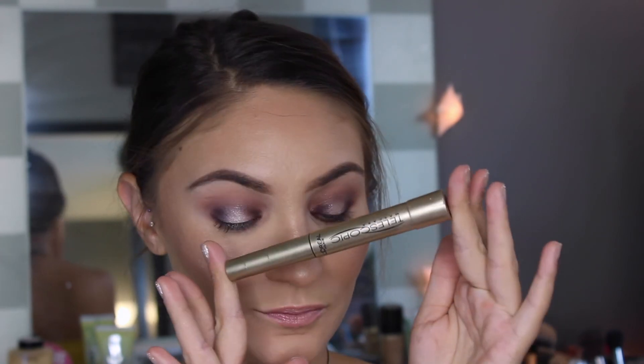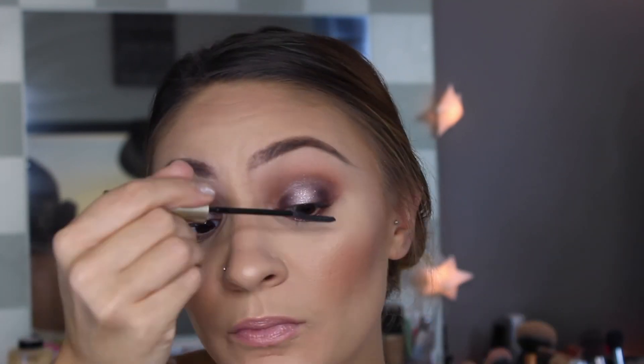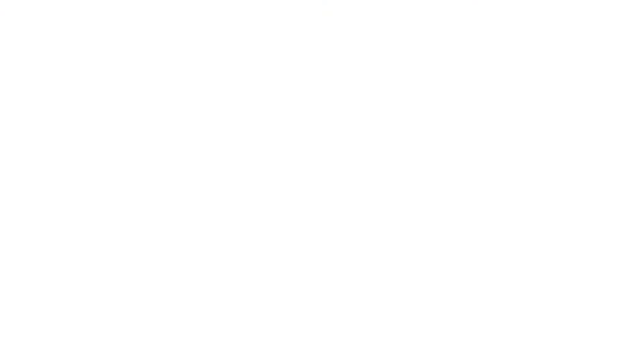Before popping on lashes I'm using L'Oreal Telescopic to just gently coat the top lashes and then I'm going to use it on my bottom lashes as well. I love this mascara for my bottom lashes just because of how thin the actual brush is. Hello Iconic Lashes! How freaking gorgeous are these lashes?